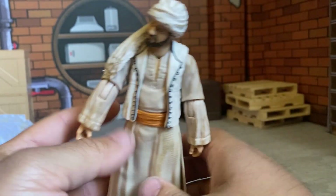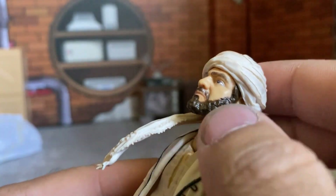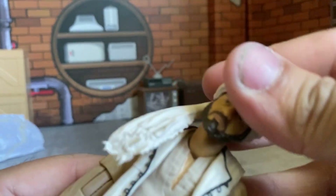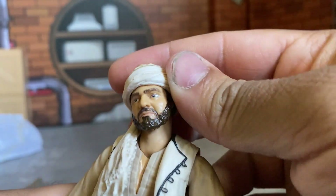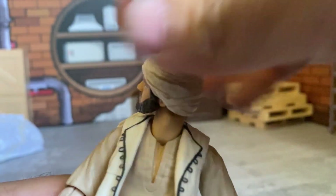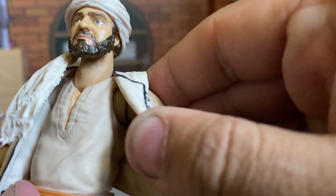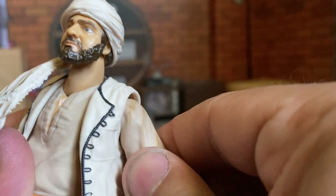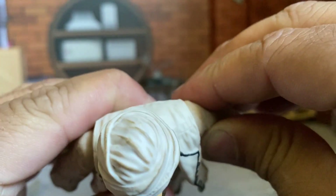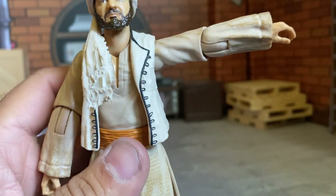That's pretty much the whole figure. He scales up about that much which is actually pretty decent. It looks like his neck would move but mine isn't cooperating, though it can swivel around and go up and down. He does have a butterfly joint — it gets a little hindered, so it goes back about that much with the vest on, and forward with the vest on. Not the greatest range but it's there.